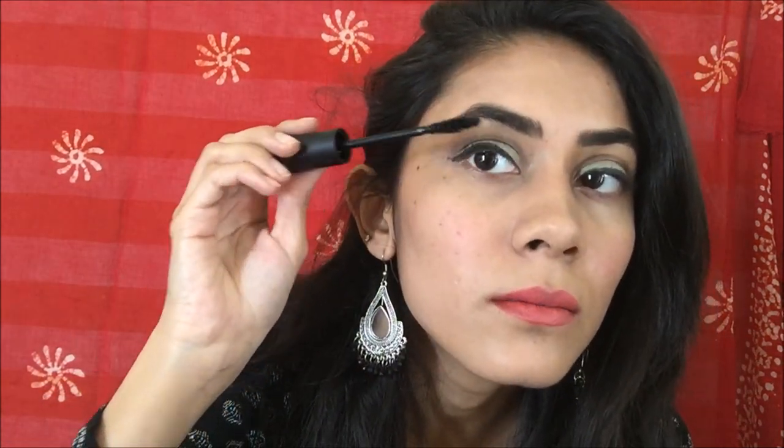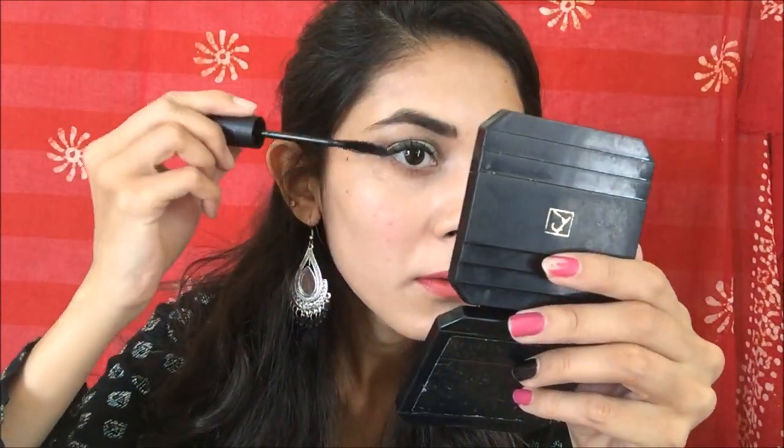Now the last thing — that's mascara, my favourite part, because I have long lashes so I guess this mascara suits me a lot. Okay, I'm self-obsessed. You see, I always mess up things.